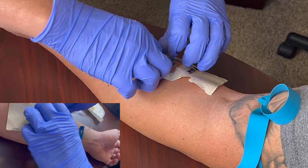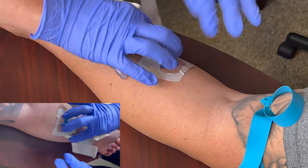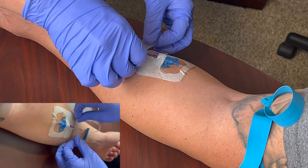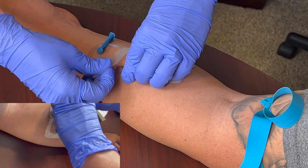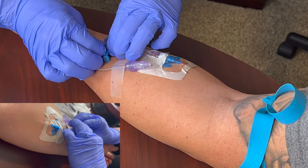Now she's applying a Tegaderm dressing and securing the J-loop connector to keep it from pulling or tugging, and covering up the hub at the end as well. Just like that — new money. She's got us fixed up with a beautiful IV.